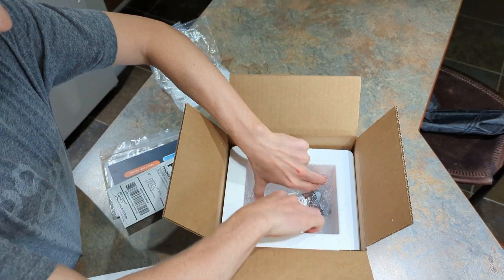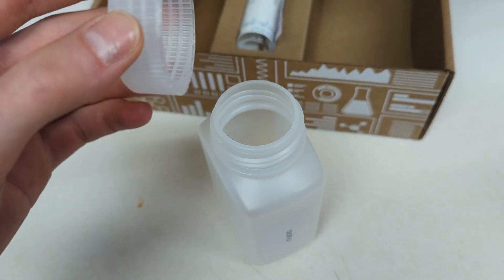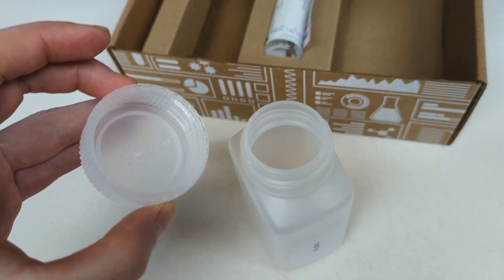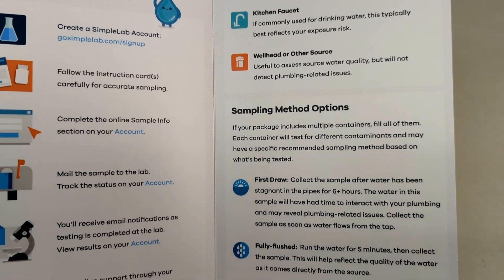One potential disadvantage is the risk of user error when collecting and shipping samples. Some of the most common mistakes include shipping samples later in the week, which could lead to delays, contaminating the inside of the lid or containers by touching them, forgetting to record the sample information, and not following the specific instructions for each container. Doing any of these things could cause unexpected, inaccurate, or difficult-to-interpret test results, which could end up being a waste of the money spent on the test.